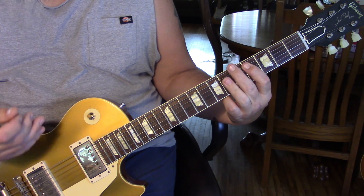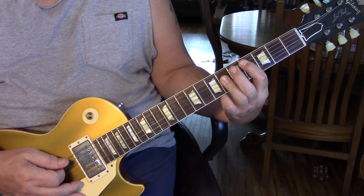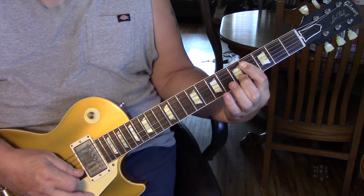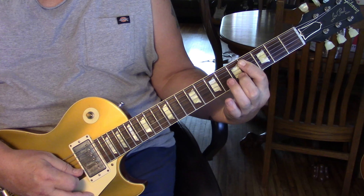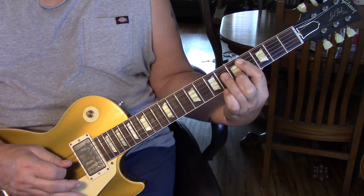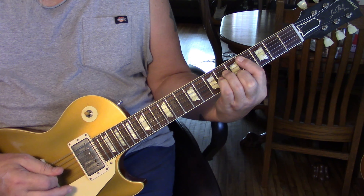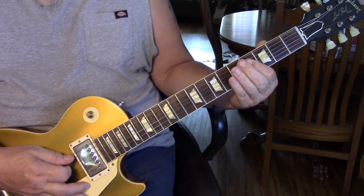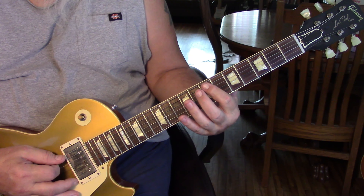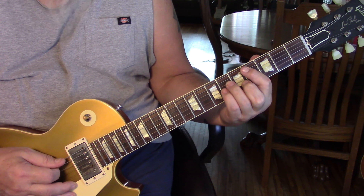So we're going to pick that C-sharp minor — the fifth, fourth, third, back to the fourth. Then we're going to come to the second string and hammer in from four to five, and play six on the third and fourth string. After that, what we're going to do is a walk-up on the fifth string — sixth fret to seven — and an E chord. Let me show you that and then we'll go over it.